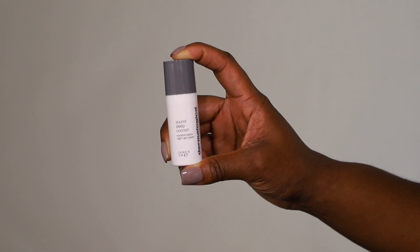I'm trying out the Dermalogica Sound Sleep Cocoon Gel Moisturizer and it's okay. Normally I use the Skin Repair Moisturizer — it's super rich and thick — but I'm just trying something new. I definitely think I'm going to go back to a different moisturizer.